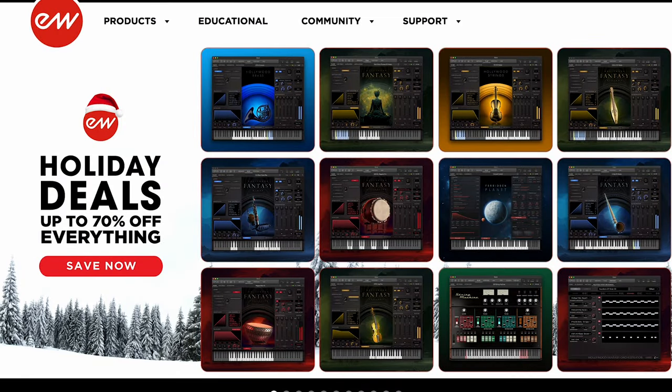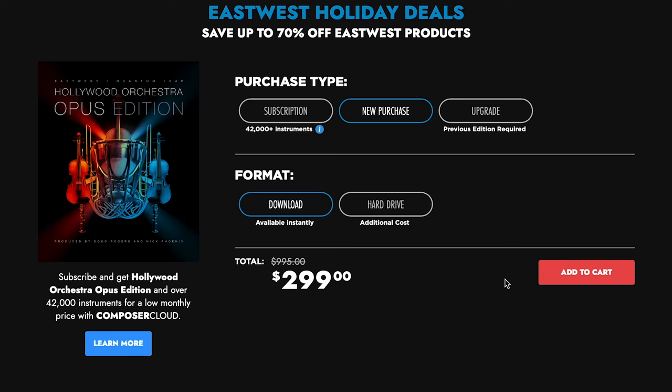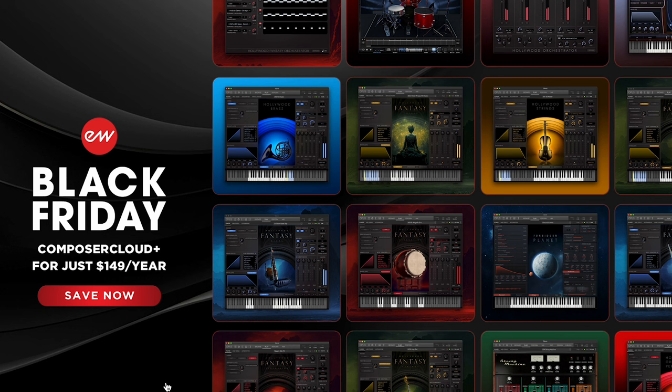Please use Sample Library Review links — developers notice where traffic comes from, and some links might be affiliate links at no cost to you, making a small commission which helps me keep the site and channel going. East West has everything on sale with up to 70% off right now, including the lowest price I think we've seen for Hollywood Orchestra Opus Edition — you can get it now for $299, normally $995. And it looks like that Black Friday Composer Cloud Plus deal is still hanging around — just $149 for a year for access to everything the developer makes. This was one of my picks from Black Friday.